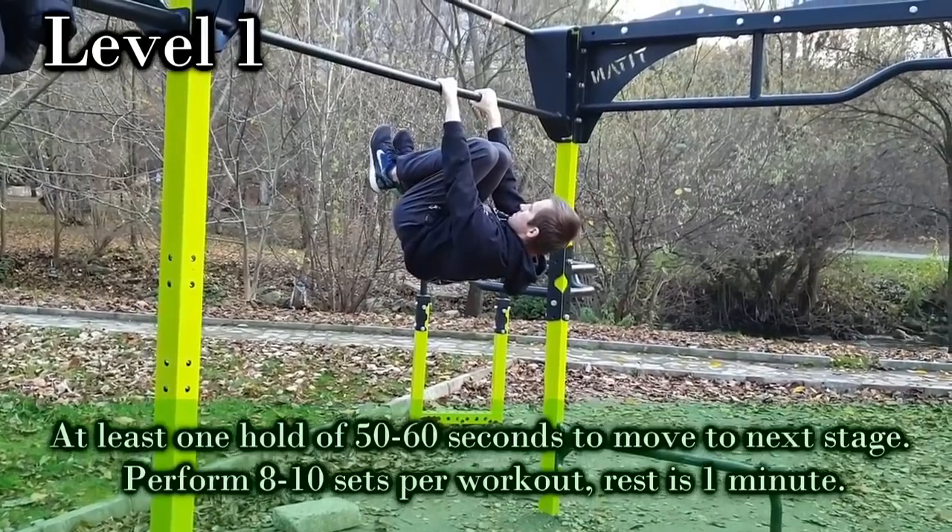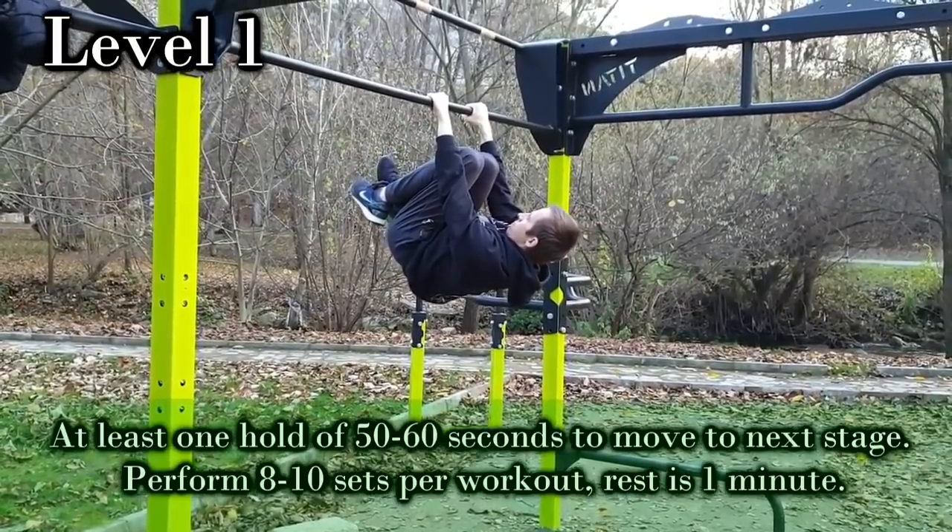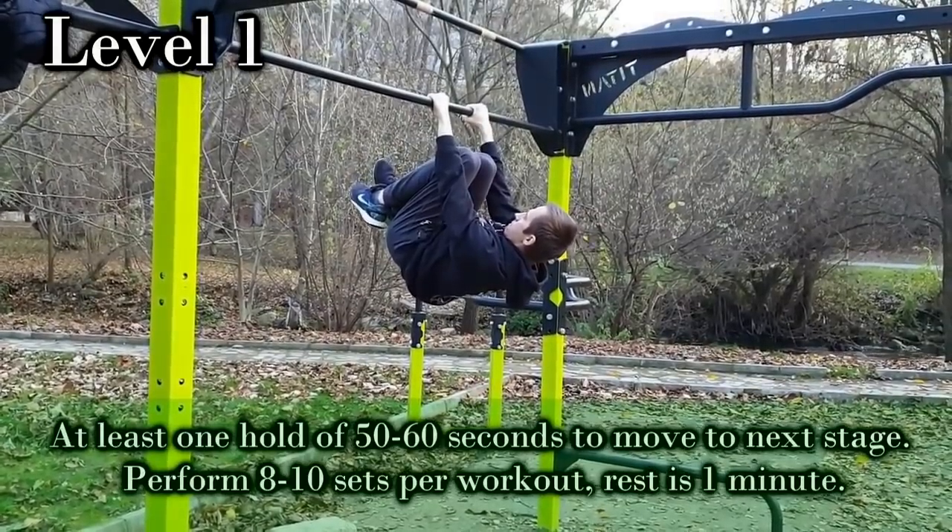As most of you know, it all starts from the top front lever. But if you can already hold it long enough, it's better to start with a progression that's a bit challenging for you.